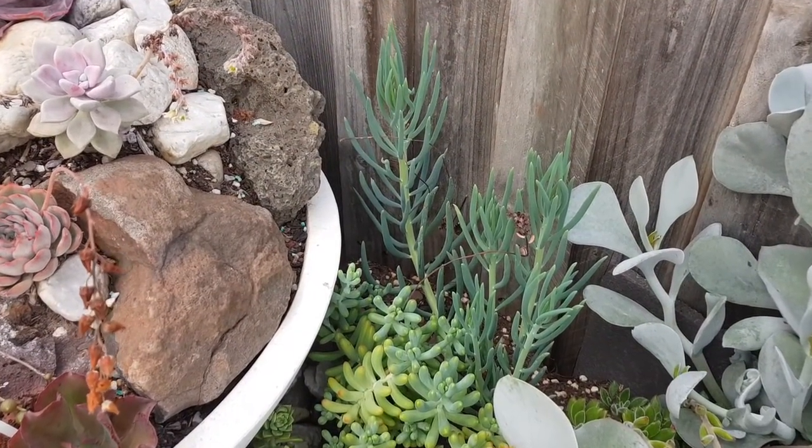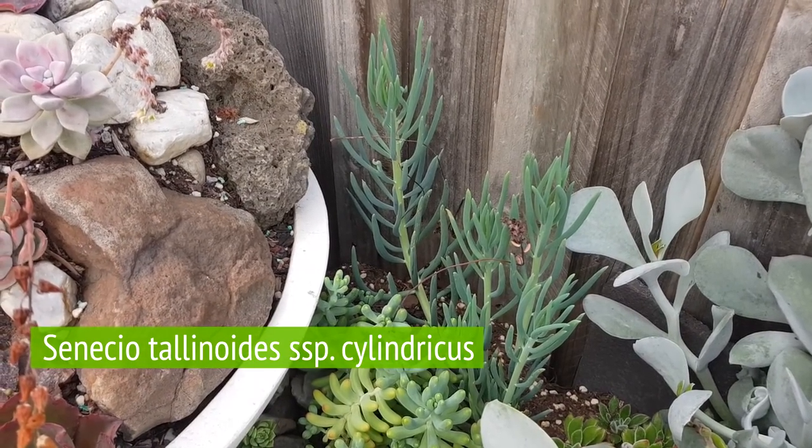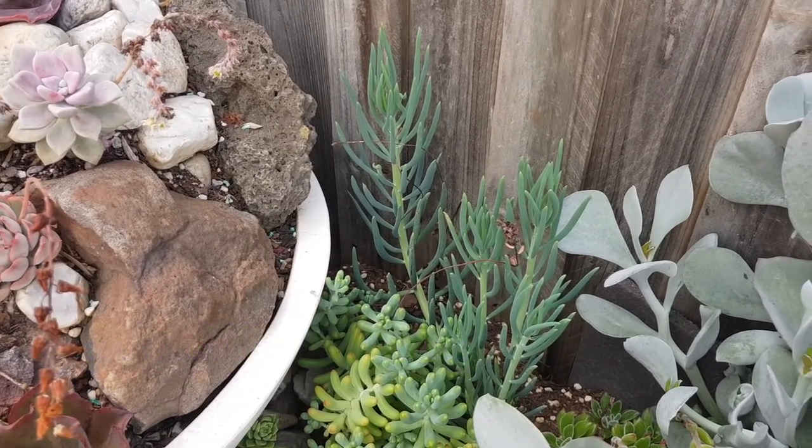The third in my collection is subspecies Cylindricus. It looks less blue compared to the other two that I showed you just now.